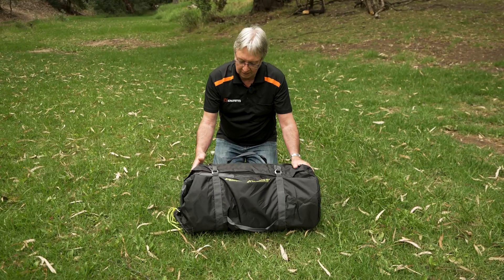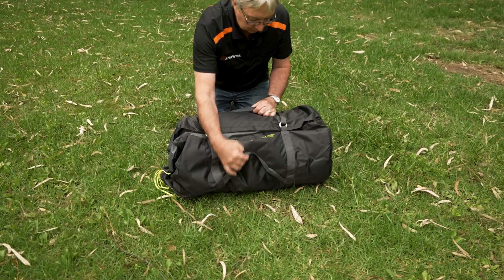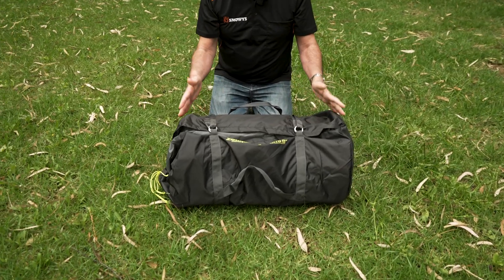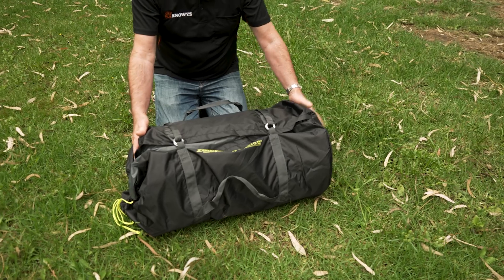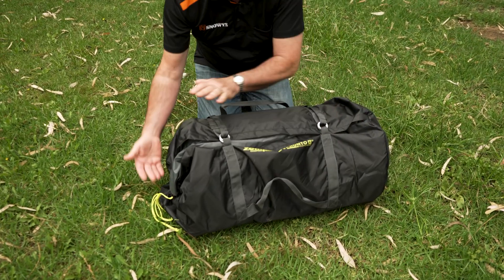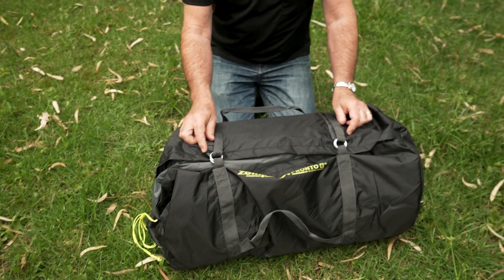The tent comes in a really handy carry bag. It's got some good handles on it and some tensioning straps. It weighs 13.7 kilos and the dimensions are 72 centimetres long by approximately 36 by 36 centimetres. Now we'll have a look at what's inside.